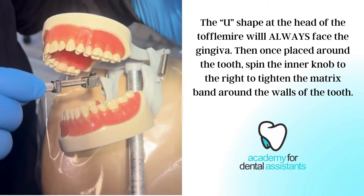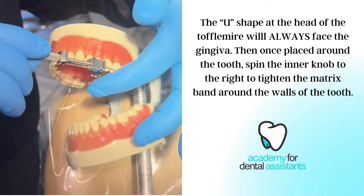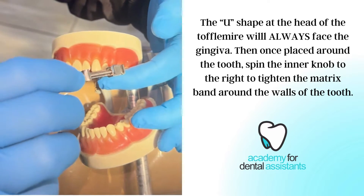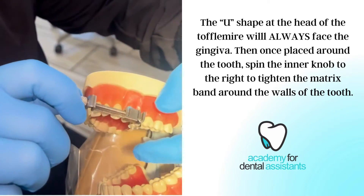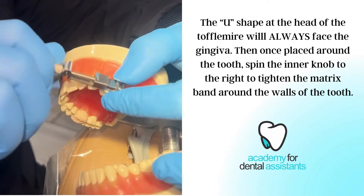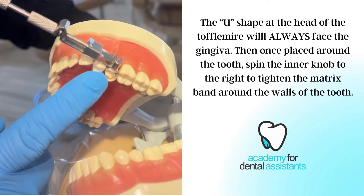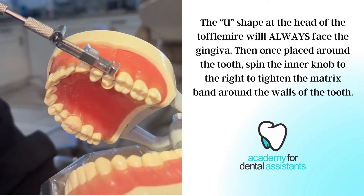We are going to place this on number 13 — we have a distal occlusal prep. I am going to place this onto the tooth. It has our U facing upward towards our gingiva. We are going to take the inner knob and tighten the circumference of the Toffelmeyer. This is going to close around the tooth, making the walls of the tooth again. We have our mesial and our distal tightened around the Toffelmeyer.